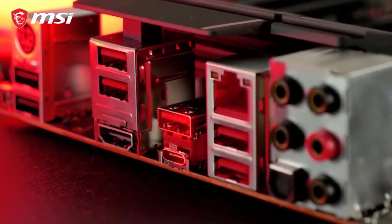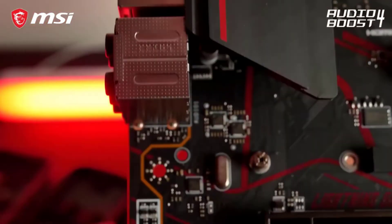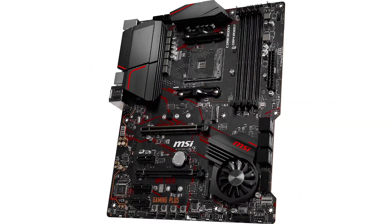Even though it is a low-cost motherboard, it includes a cooling fan for the motherboard chipset to ensure proper performance at all times. Unfortunately, if you want to use wireless networking with it, you are out of luck, because this motherboard does not include Wi-Fi or Bluetooth.